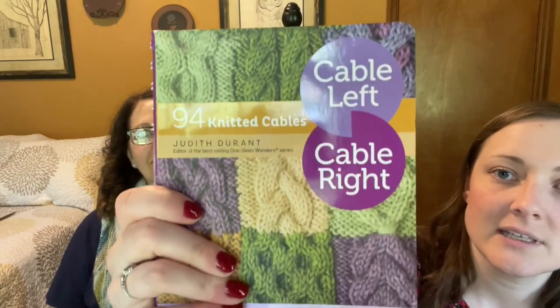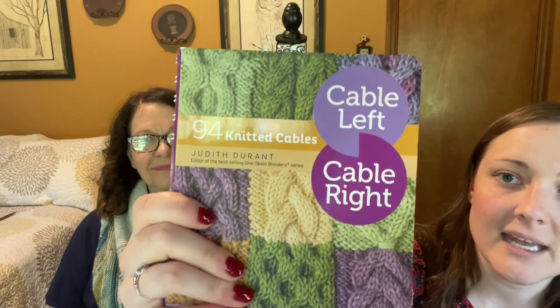I have one more acquisition — I ordered this book on Amazon, I think it's used. I talked about designing a scarf a while back with Aran cabling on it. I bought this cable book with 94 different cables — I might even use the honeycomb one. I feel like over time, if I ever design things — hats, sweaters with a cable up the front — this will help me come up with my own patterns.